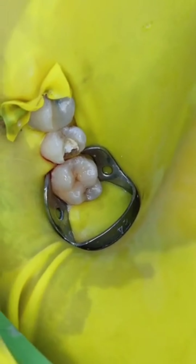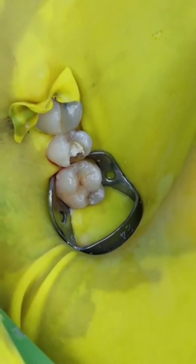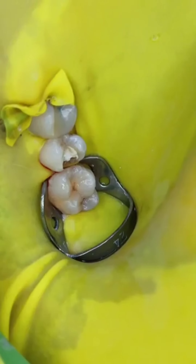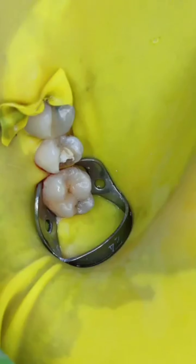Post endodontic treatment, we are going to fill this up. The next engagement of the rubber dam sheet is placed on tooth 14 with the help of a piece cut out from the rubber dam sheet. This is a complete look of the three-tooth isolation — it looks quite stable, neat, and clean.